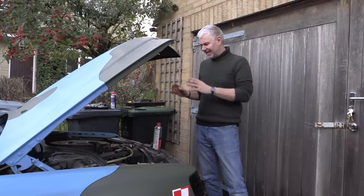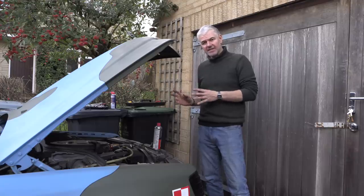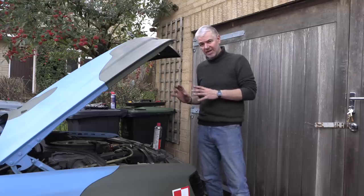The next stage today is I'm going to check the plugs, see what state they're in, and then see if I can find any vacuum leaks at all because that could also explain that poor low end running.